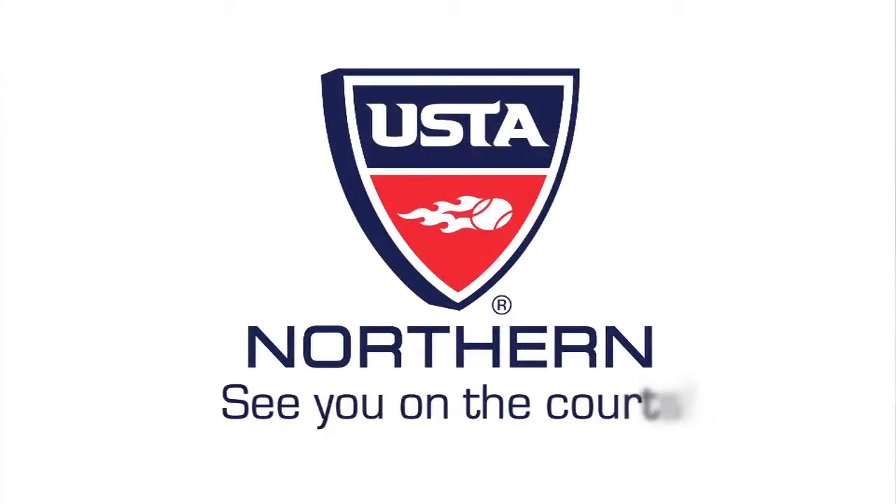For more information about tennis, visit our website at northern.usta.com. My name is Lisa Muschett from USTA Northern and we'll see you on the court.